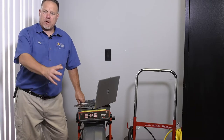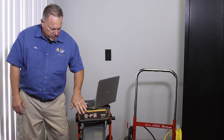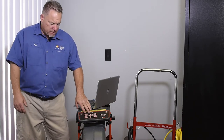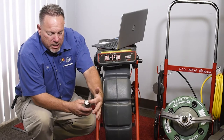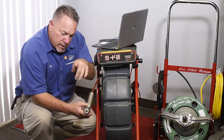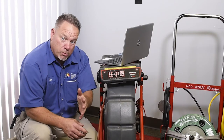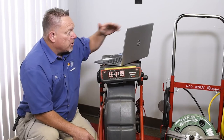Here's our camera, ready to go. You can see the little controls we use — turning on the locator and things like that. This camera is full color, high definition, and self-leveling. The lens right here is floating, so when we're in the drain, the bottom is always the bottom. Because the inside is floating, it stays oriented to the bottom of the sewer. This makes it much easier to see on the laptop.